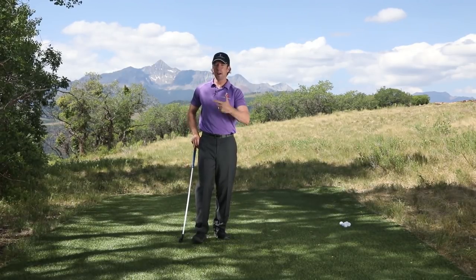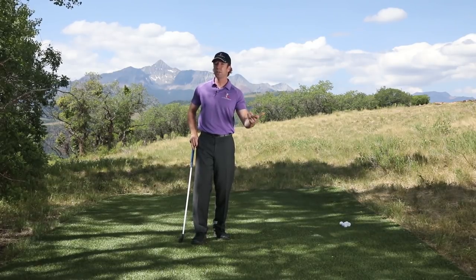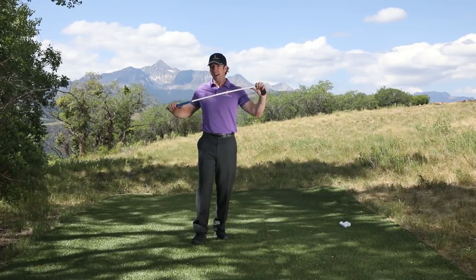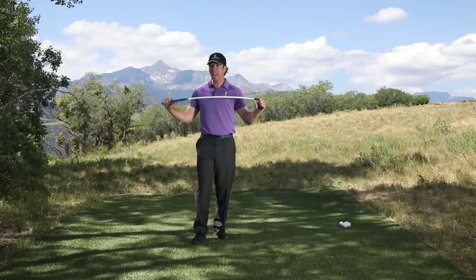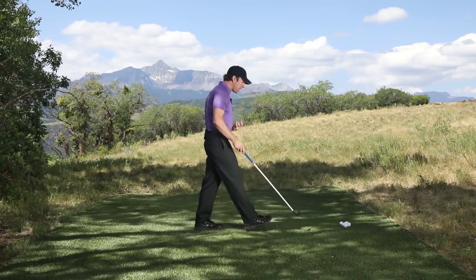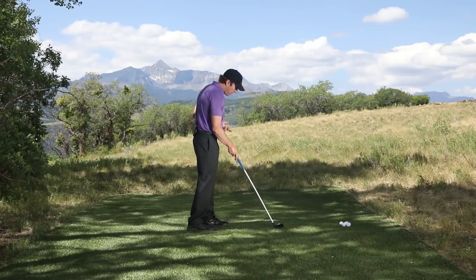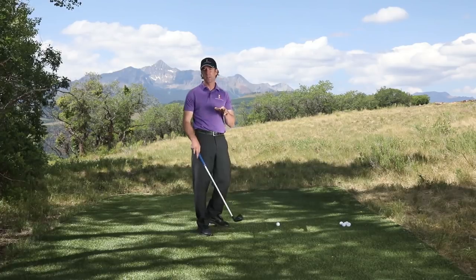For those of you who really struggle with the transition and aren't patient enough to go through the drills in the right sequence and take the time to build a swing correctly, this little club will force you to realize that's the only way to do it. It will also help you develop a proper transition, proper timing, and sequence — because trying to hit balls with this thing will probably be the most frustrating experience of your entire life.